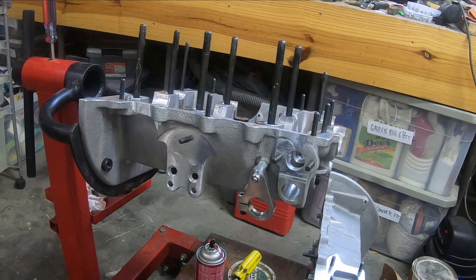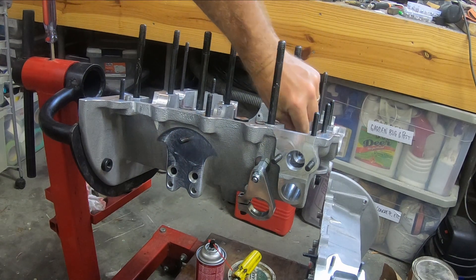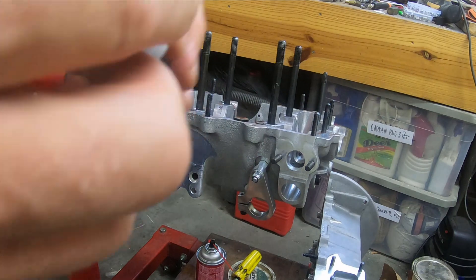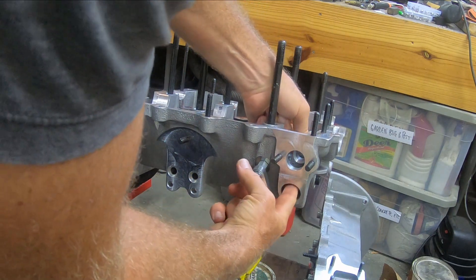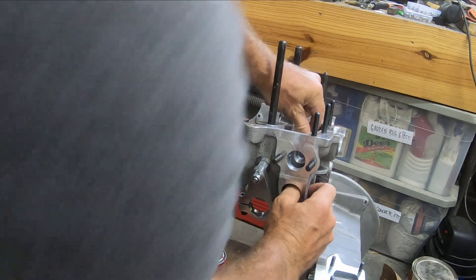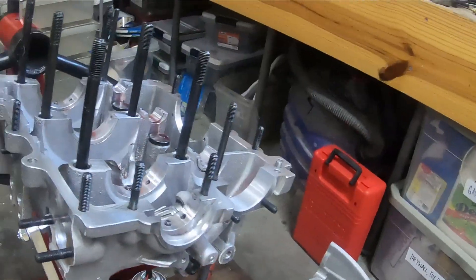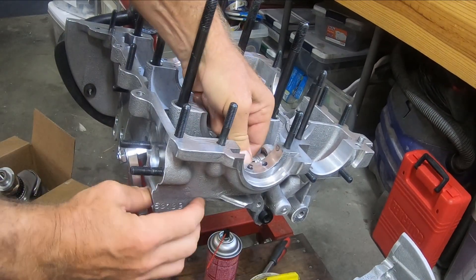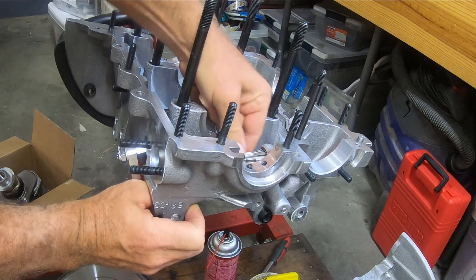I'm going to take the two shims, got the crank and camshaft seated, and put these in here just dry — two shims — and then take this distributor drive and initially just put it in here dry, get it seated. Get the shims onto the distributor drive first, get that in there. Okay, that looks good.